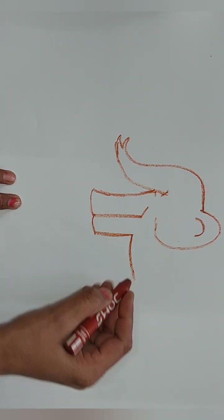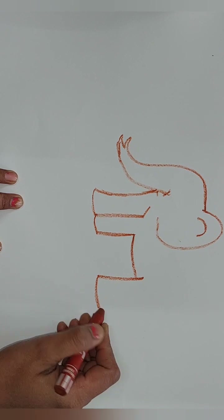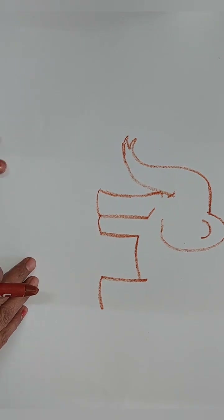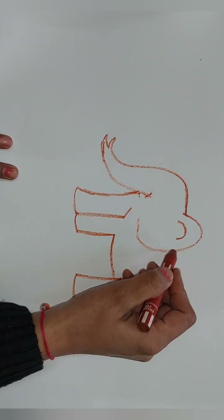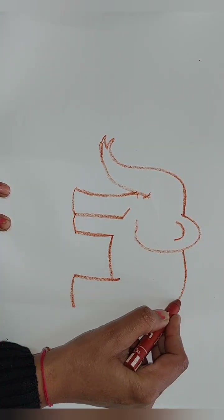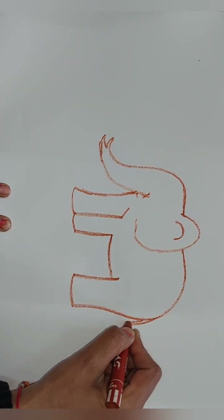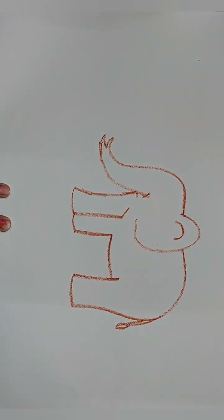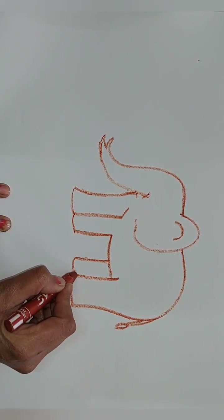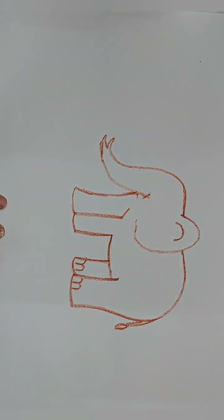Then the next leg we have to start from here and draw like this. Then we have to draw the back of our elephant — from here like this and join here. Now we have to draw the tail of our elephant. Then the last leg we have to draw like this.